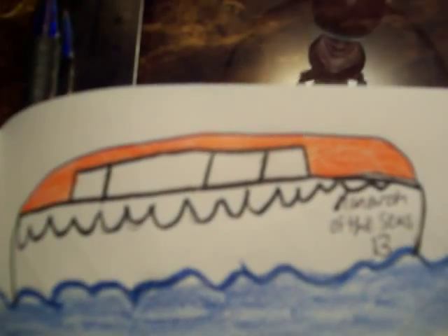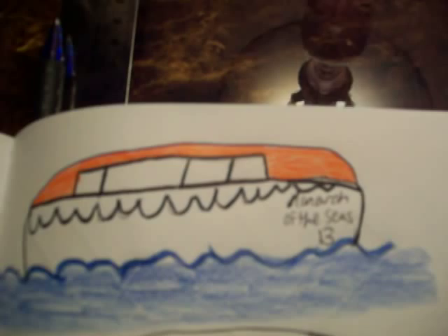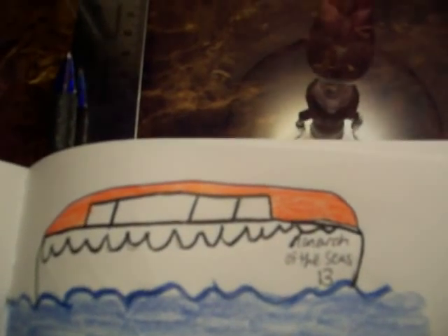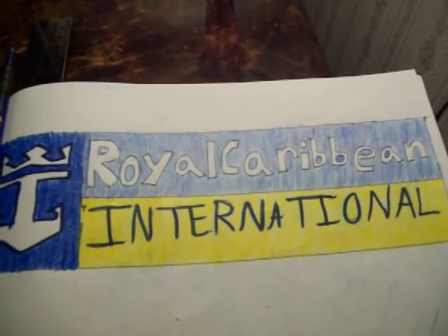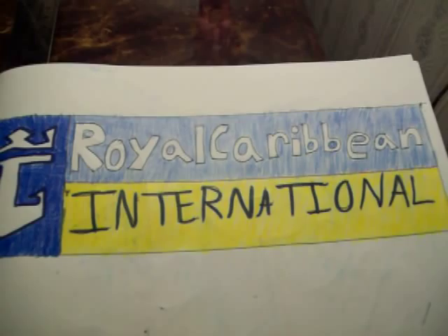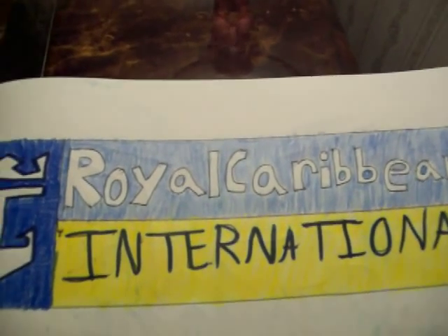And then I drew one of the Monarch of the Seas lifeboats — that one was random, I just drew it, it's not the best. And then I have the Royal Caribbean sign, it's all right, it's nothing to brag about. Anyways, thanks!